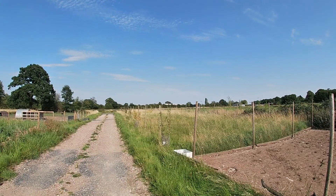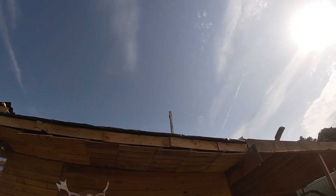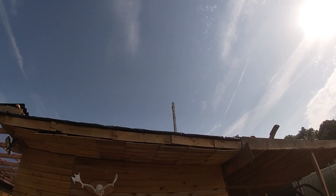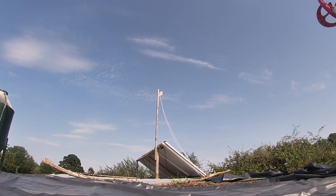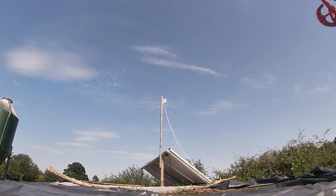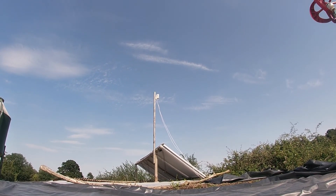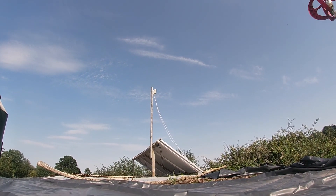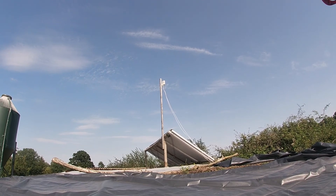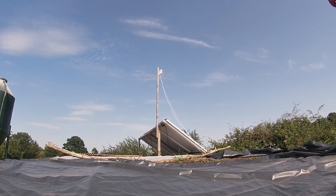Looking in the distance there, we've got our neighbour's new barn which I believe to be the cause of our internet issues. Our little aerial is no longer high enough to actually see the tower with line-of-sight. I found out which direction the tower is that our 4G network is connected to. That barn went up earlier in the year and I believe it's now blocking the signal because it's basically in the direct line between us and the antenna.